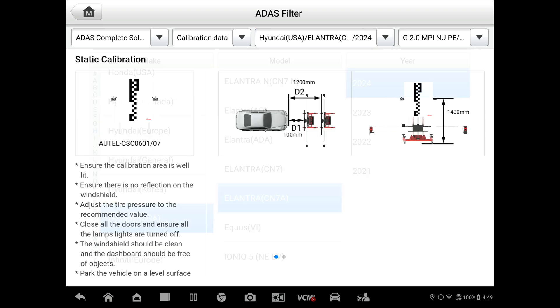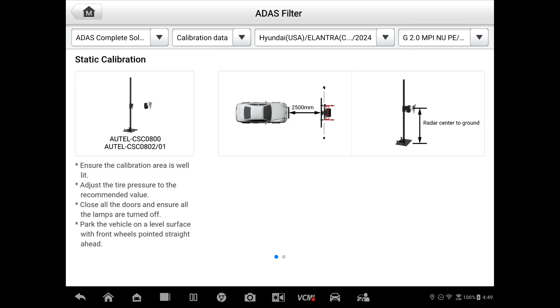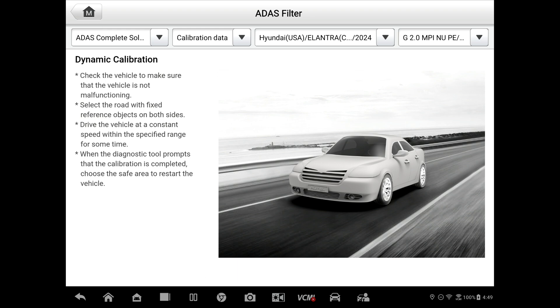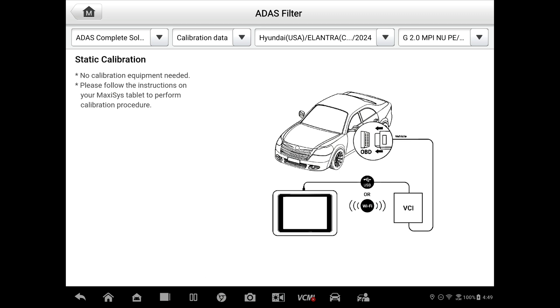We'll pick the front radar sensor — 2,500 millimeters. You'll need the corner reflector or trihedral for that. The rear corner — that is a dynamic. And same with the rear. And then a rear view monitor — again, that's going to be scan tool related.